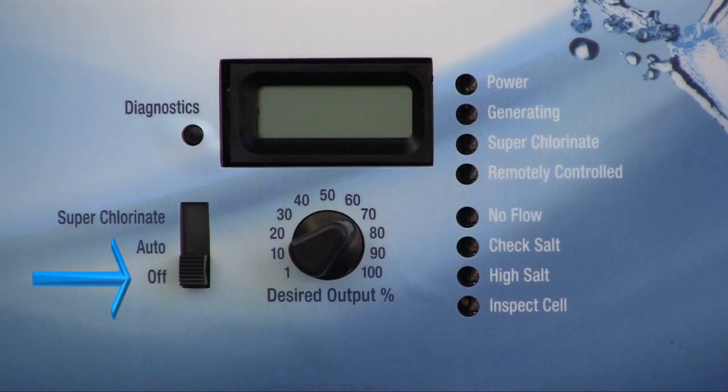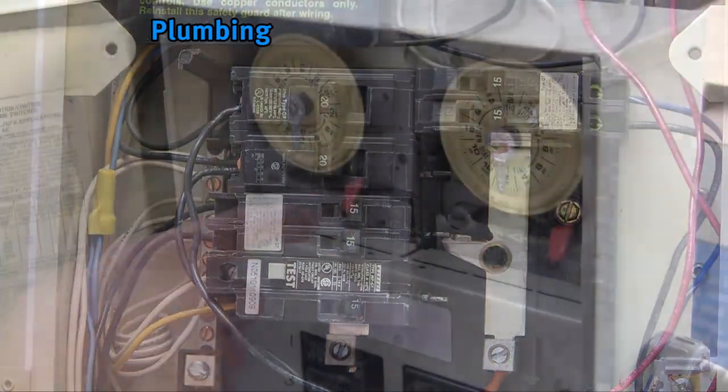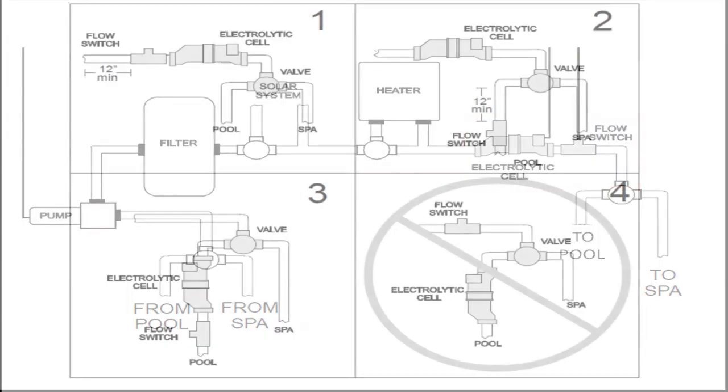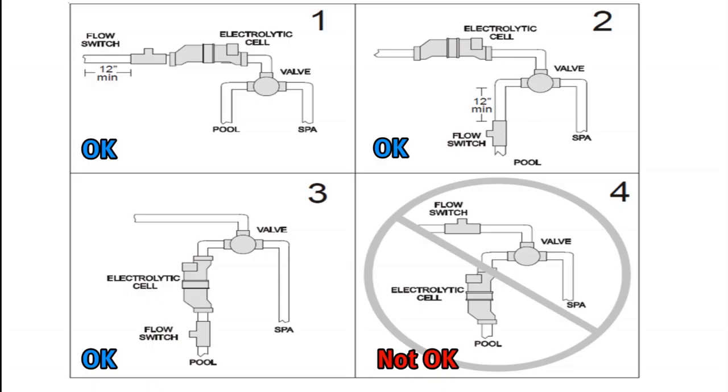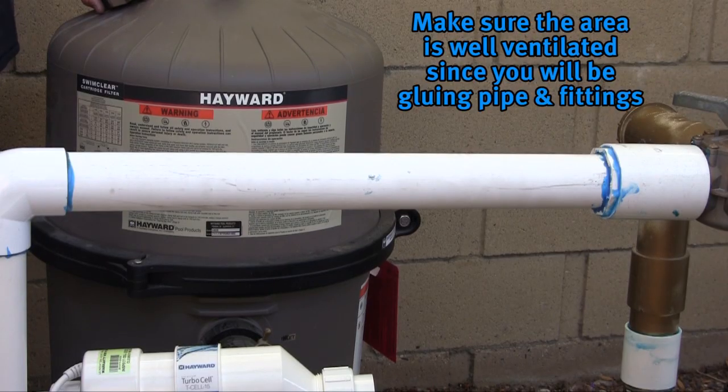Apply power to the system with the AquaRite in the off position and the AquaRite Pro with the stop-start light not illuminated. After confirming your system is properly powered, turn off the breaker or time clock. The cell and flow switch will need to be installed in the plumbing on the return line, downstream of all pool equipment — meaning they should always be the last piece of equipment before water is returned to the pool. There must be 12 inches of straight pipe before water enters the flow switch. The flow switch should never be plumbed on the common line unless the cell is also on that common line. Make sure the installation area is well ventilated since you will be gluing fittings and pipe.